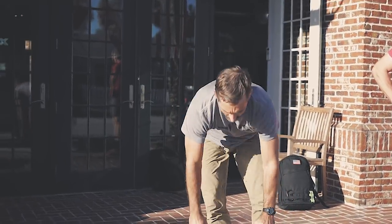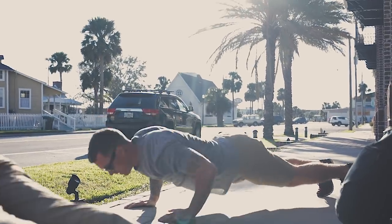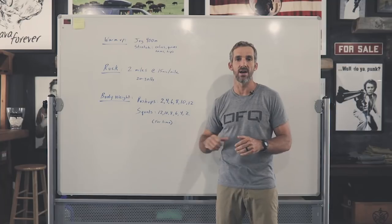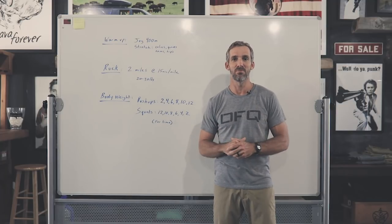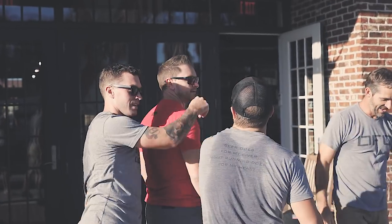And on the squats, we'll do descending repetitions. So we'll start with twelve, then ten, eight, six, four, and two. We'll try to get all that work done as quickly as possible. We'll do that four times. Heart rate will be up, you'll start to sweat, but it'll only take a few minutes. Then you're done — you can high-five and have a beer.